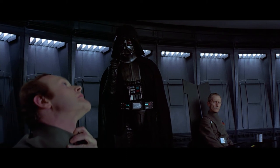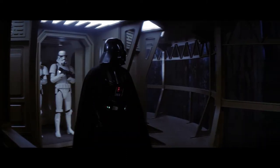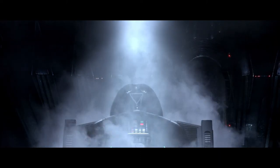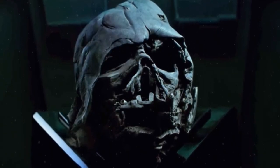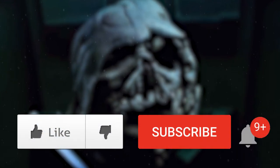Which Vader costume was your favorite? And what do you want to see next? Leave a comment below and let us know! If you liked this video, please leave a like, and subscribe if you want to see more. I'll see you next time!